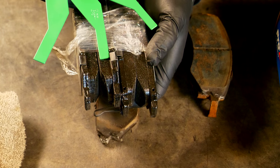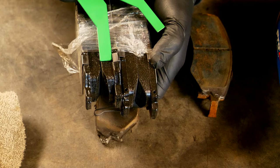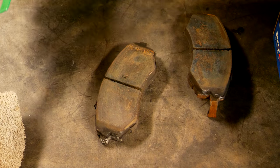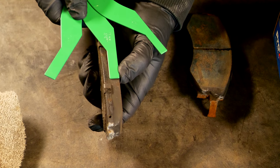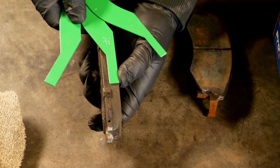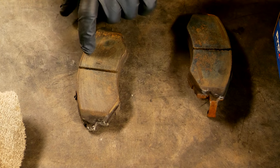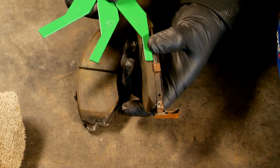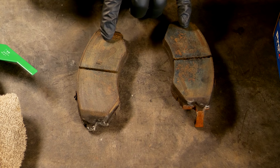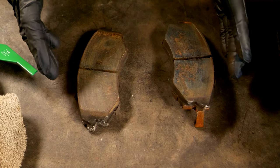You can see the brand new pad is a little bit more than 10 and a little bit less than 12 millimeters — so about 11 millimeters of material to work with. For the pad we removed, it's right on 10 millimeters on the outside. If we look at the inside pad, it's actually closer to 8 than it is to 10. That difference tells us the inside pad is wearing faster than the outside.